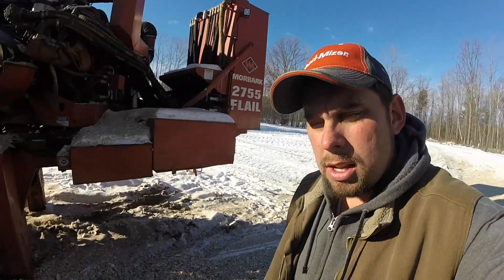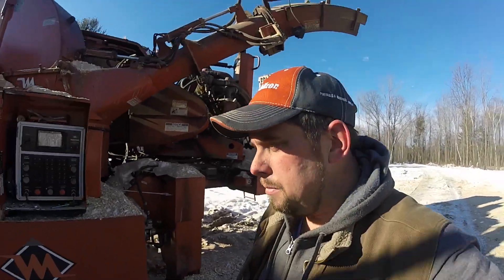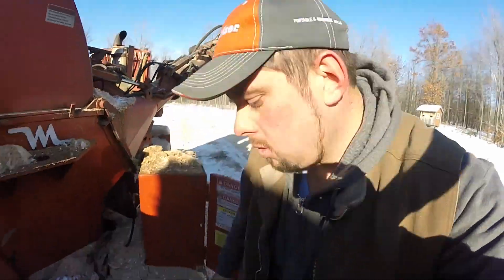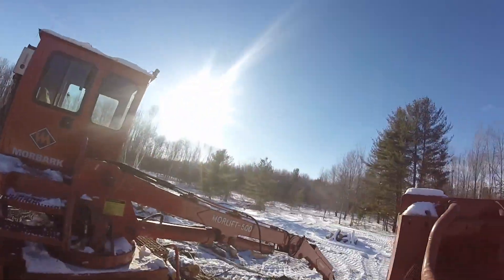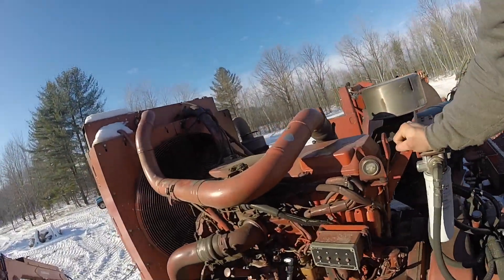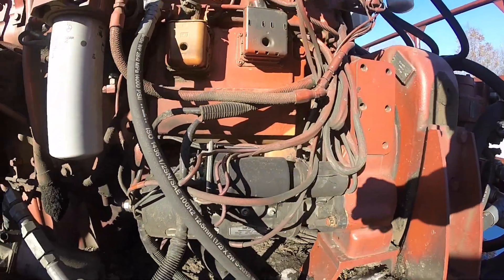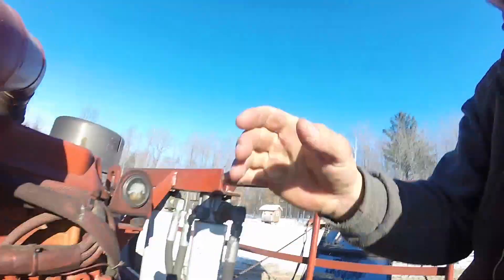That C13 talks back to me just a little bit. We've replaced the starter and I think we've put a new solenoid on it twice. As you can tell here it's not the same color of course, but we've had to replace that twice.